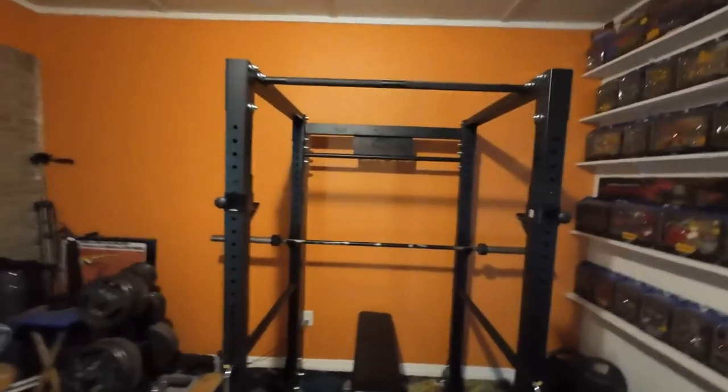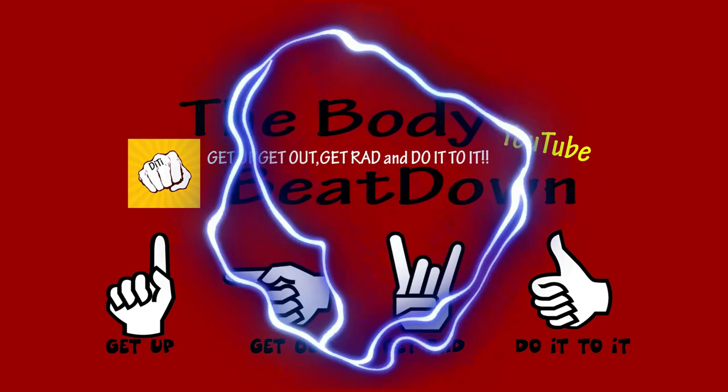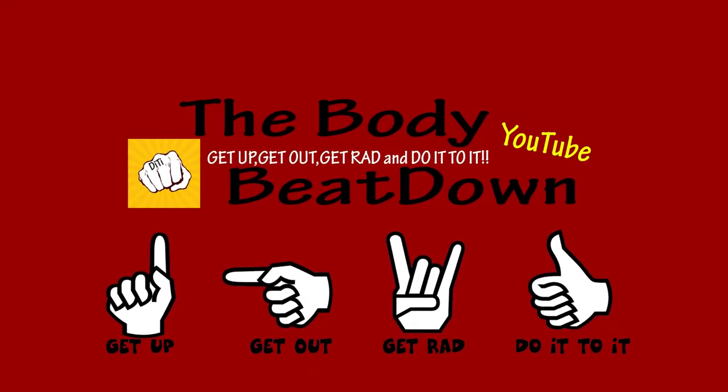Not many guys can say that, or can they. Get up, get out, get rad, do it, do it — and we'll see you next time on the Body Beat Down. Get up, get out, get rad, and do it, do it!